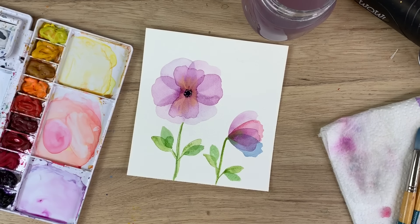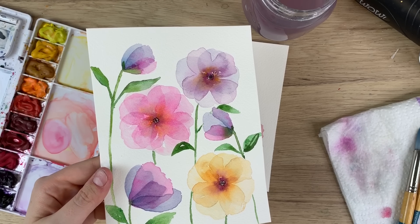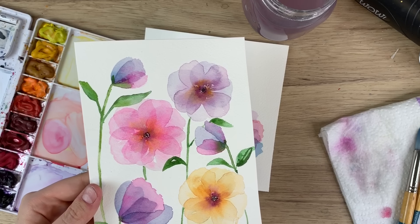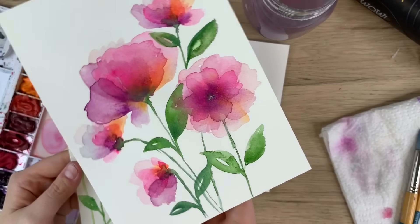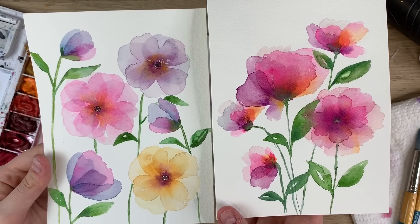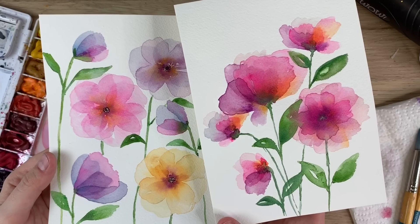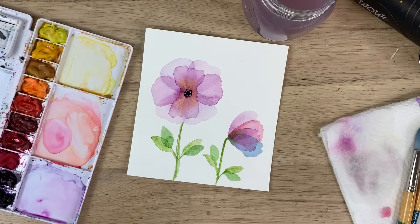There you go — there are some layered flowers! You can do this with a variety of different colors, mix it up, do some bright pink ones, make them even brighter if you like. The trick is to just be patient and let it fully dry, or use a heat tool — and that's about it. Thank you so much for watching, I really hope you liked it and learned something. Don't forget to subscribe and follow me on Instagram for more. Have a great day!